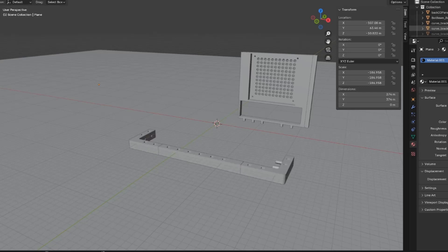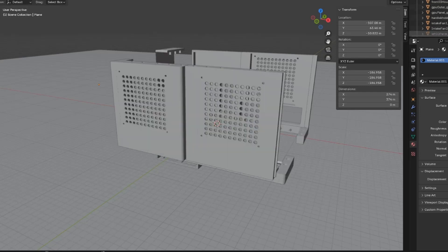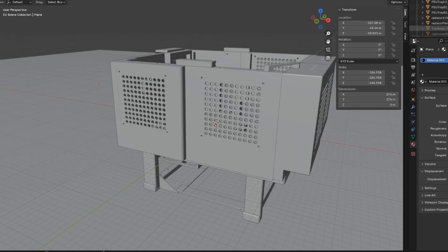Some components are modified in Blender just because it's easier to move things around in Blender. I don't have much to say here, so now is a good time to mention that I am a programmer. I have no design experience for designing most things. Just so you know.